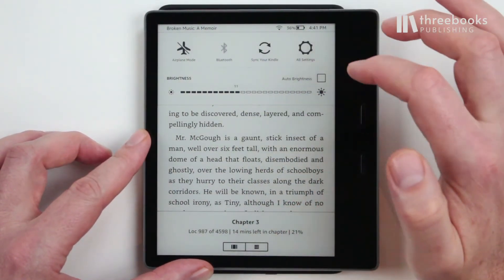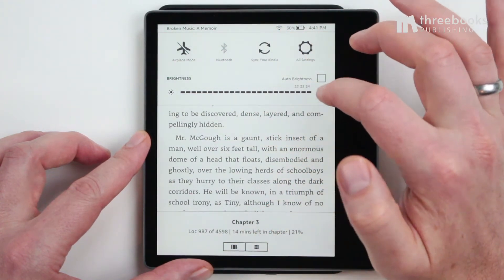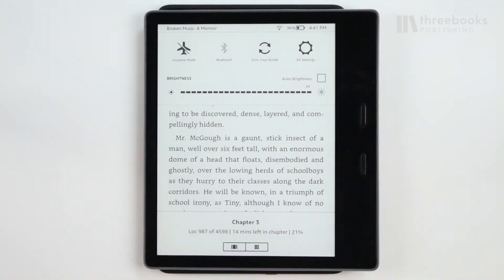Tip number three: turn off auto brightness. This feature automatically adjusts the front light according to your current lighting environment. What seems very handy can actually become a problem. The light is turned up when the lighting is bright, and therefore it is better to adjust the setting manually.